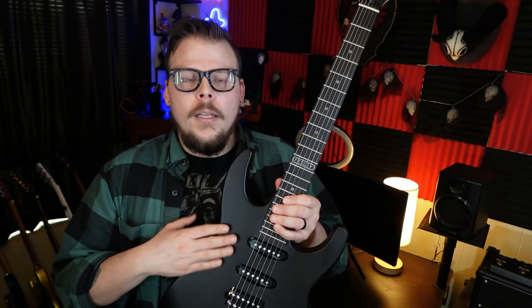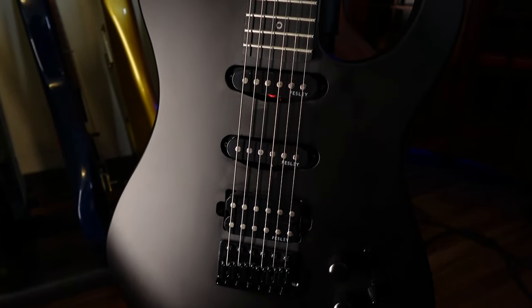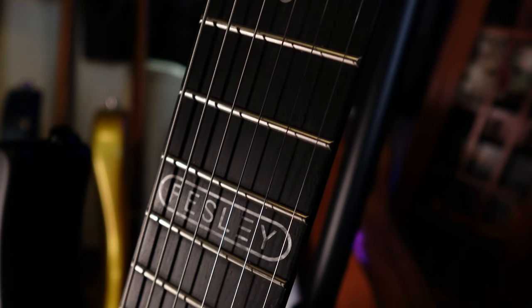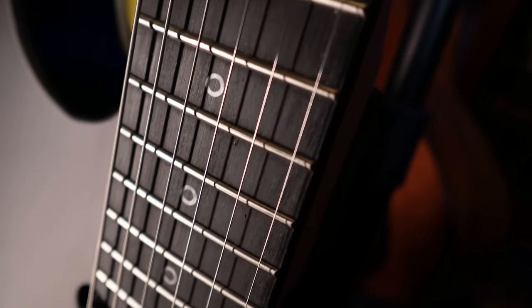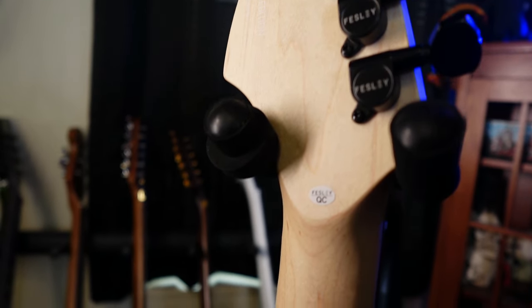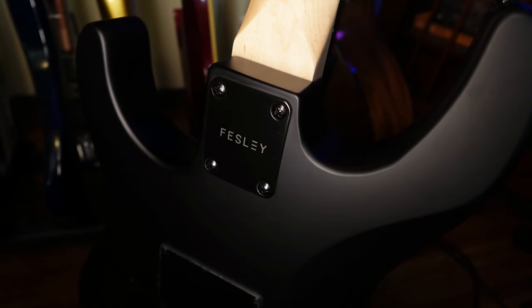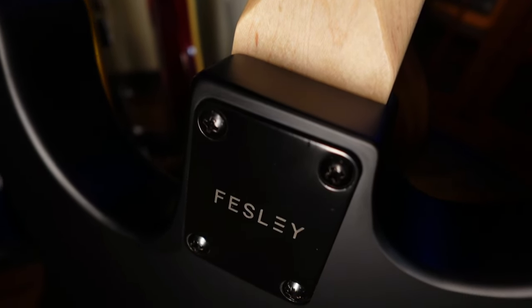This guitar has a popular body shape — probably two-piece, covered in black so it's hard to tell. It has a three-pickup configuration: humbucker, single, and single. Two volumes, one tone, and a five-way switch. It has a maple neck, 22 nickel frets around medium jumbo, proprietary tuners, and a vintage six-screw tremolo. The fretboard is a mystery wood — not ebony or rosewood, kind of a recycled composite — but it's super dark and it works perfectly fine.